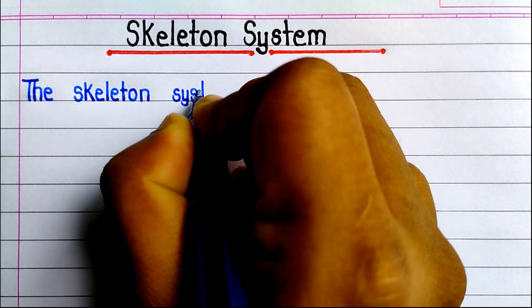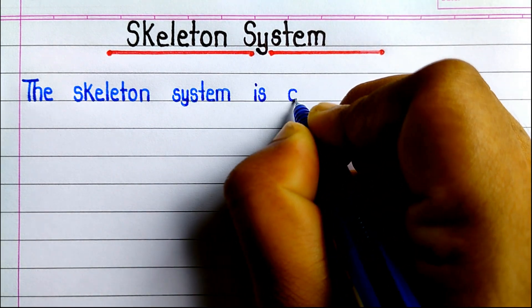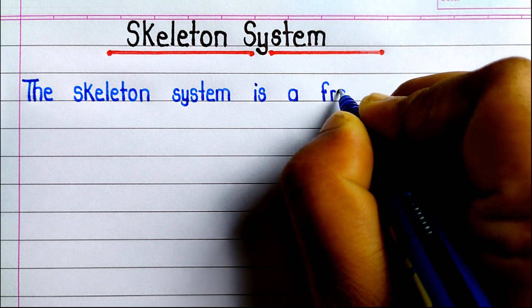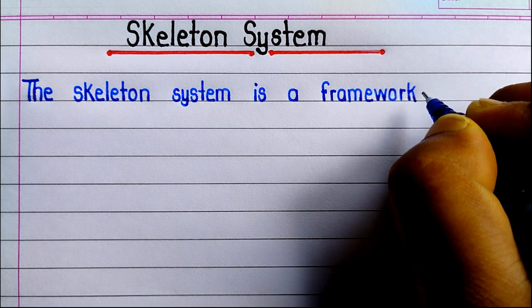Hello everyone, welcome to my YouTube channel. In today's video we are going to learn and write an essay on the skeleton system.